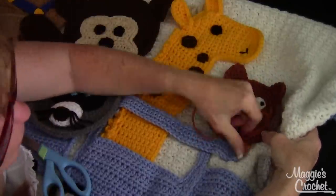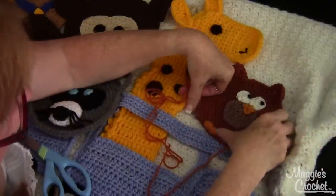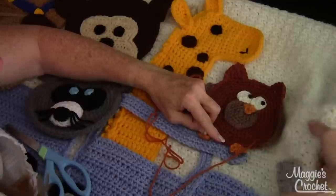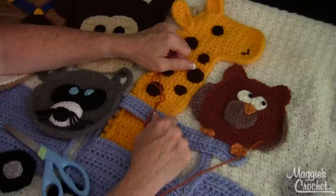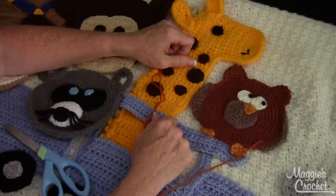When you come all the way back around, just go over it a couple of times to secure it. And that's how you sew an applique to the background. I hope this helps you to master the art of crochet. I hope that you subscribe to our channel and visit us at maggiescrochet.com. Thank you for watching.